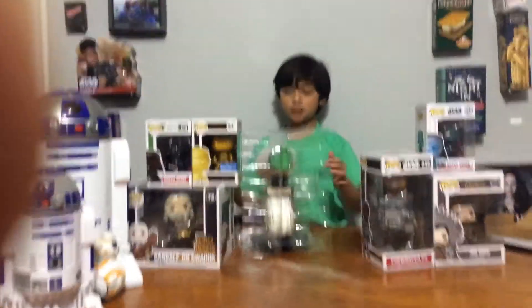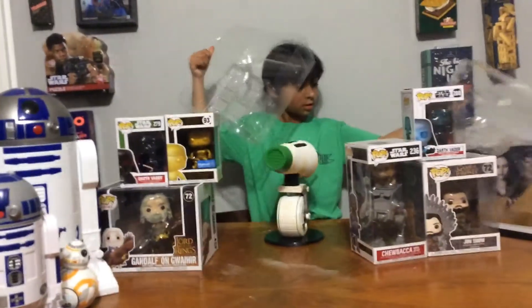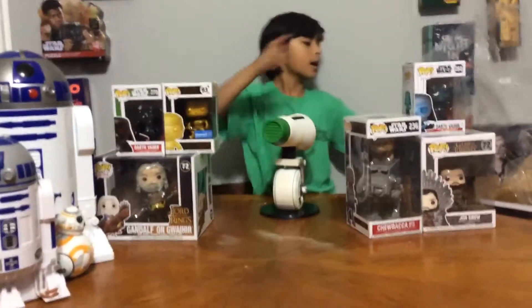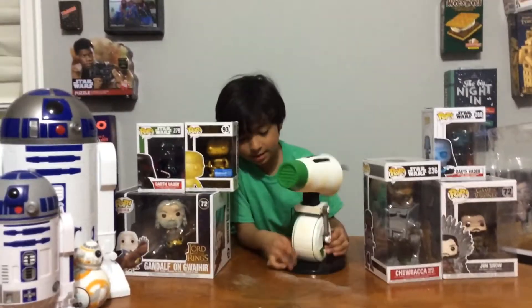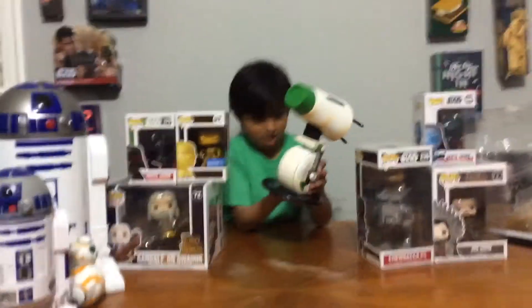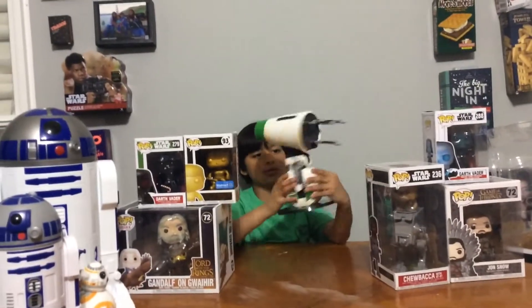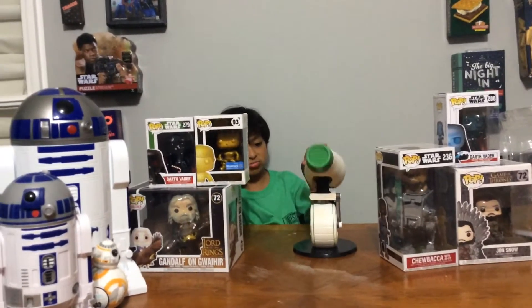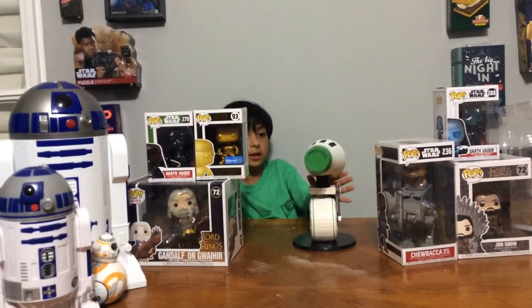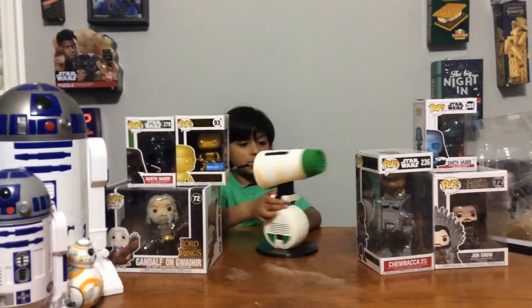Okay, ready? It's a bobble head. This is him. This little plate — it adds a little clear spot right here so it looks like the head is just floating. Bobble head. And it also has the dirt stains from the movie.